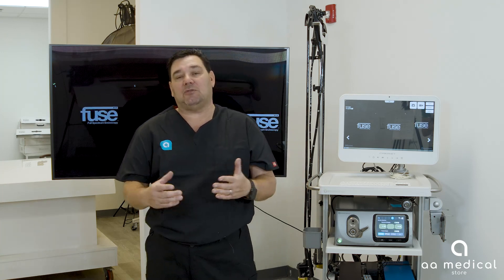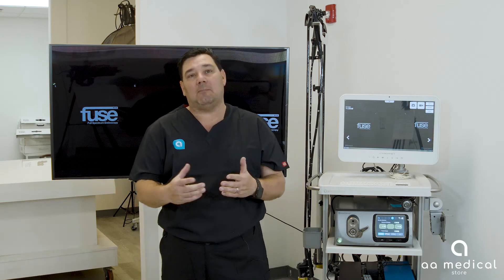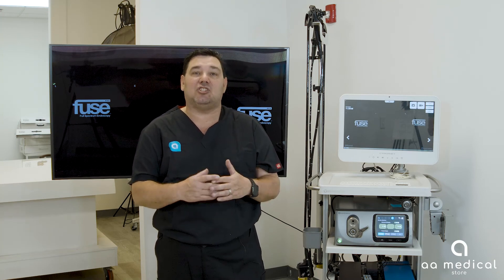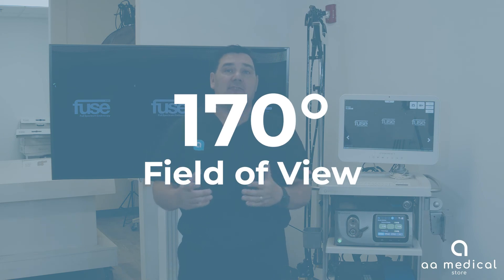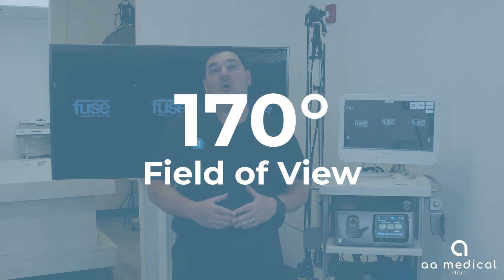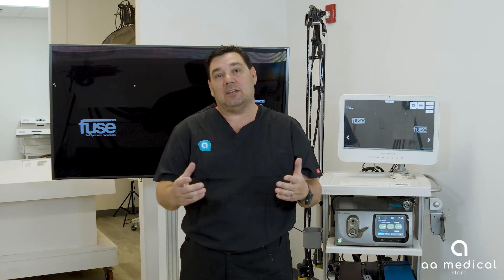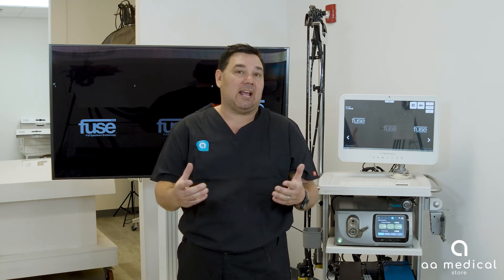The EndoChoice Fuse system is a full spectrum endoscopy system. What I mean by that is a typical field of view for a colonoscopy or endoscopic GI procedure is about 170 degrees. With the EndoChoice system it allows you to have a 330 degree field of view, which enables doctors to see more anatomy and detect abnormalities within the colon or the stomach for a gastroscope.